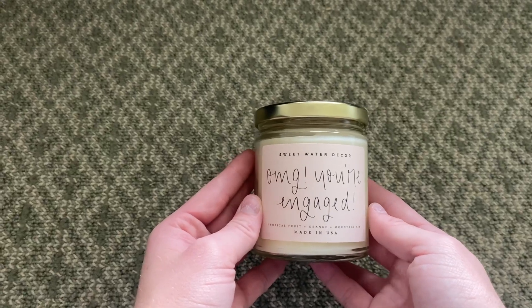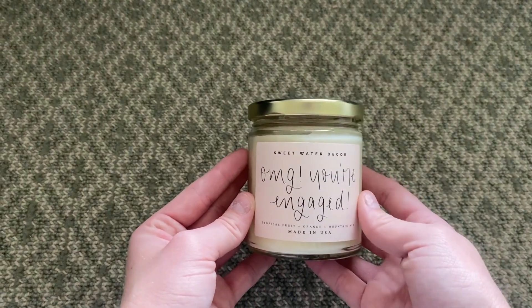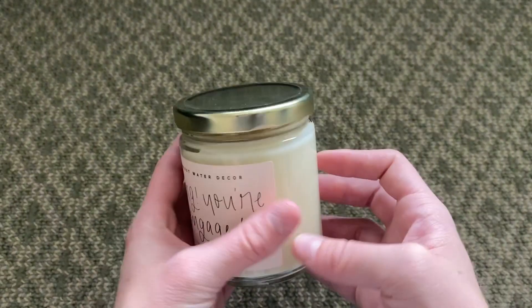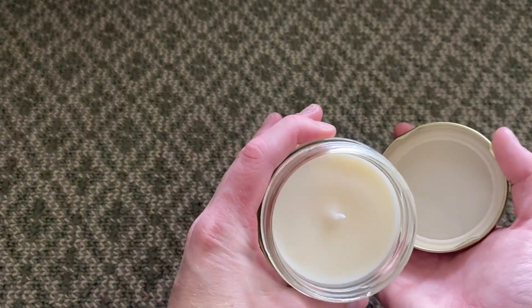Hey guys, just wanted to hop on and show you my favorite feature on this super cute candle. First of all, I want to start off by saying the font on this is so cute, but my favorite feature by far has to be the thickness of this wick.